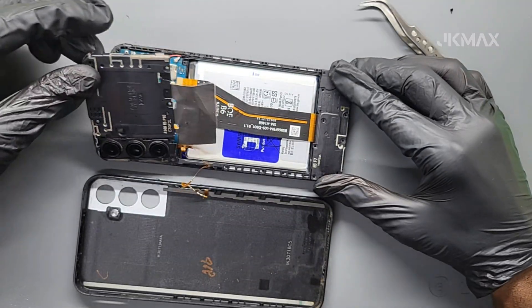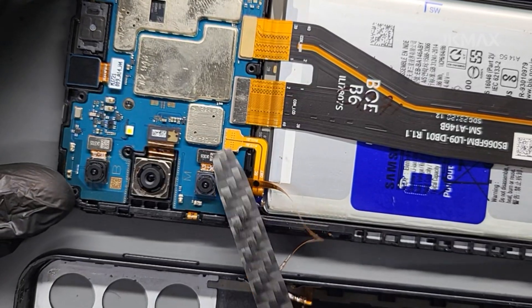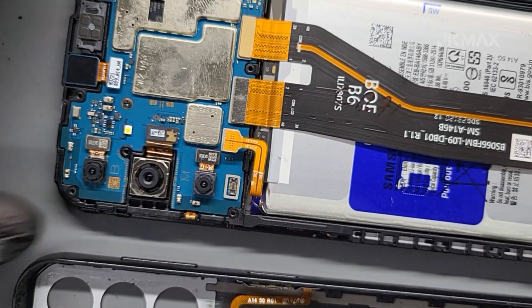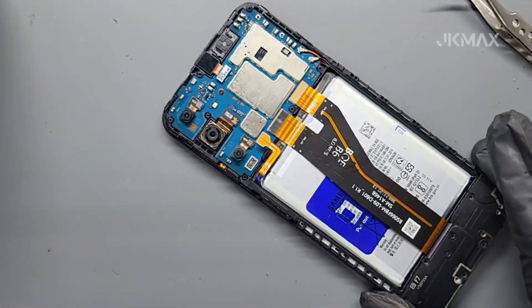Next, unscrew all visible screws holding the middle frame and carefully remove it. Disconnect the battery to prevent any short circuit during the repair. At the bottom section of the phone, locate the subboard, which contains the microphone.